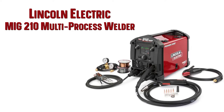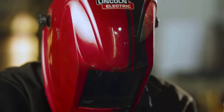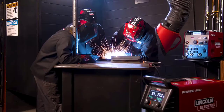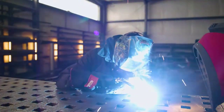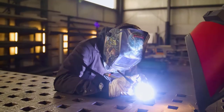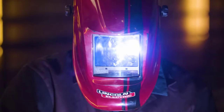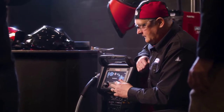Number 3: The Lincoln Power MIG 210 MP is a multi-process welder for the hobbyist, educator, or small contractor who wants to do MIG welding and a lot more, including stick, TIG, and flux core welding. The push-and-turn digital controls and color display screen make setup and operation intuitive and easy, while the all-metal wire drive and sturdy sheet metal construction make it rugged and ready for any job in the home or small shop. The Power MIG 210 MP is the ideal MIG machine for the welding novice, with plenty of room to grow as you gain more experience.